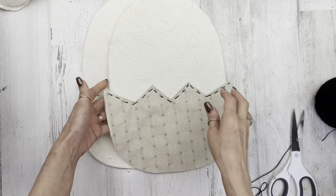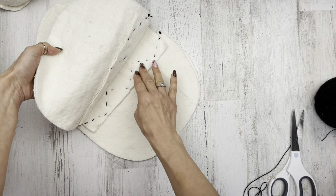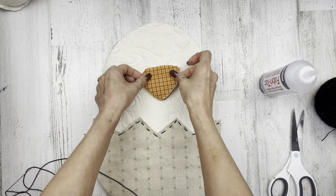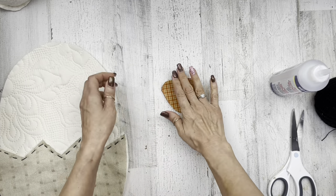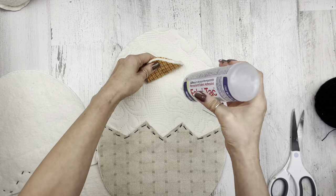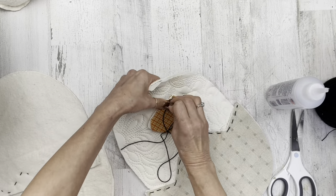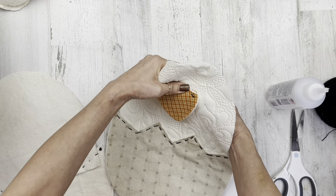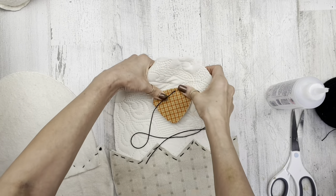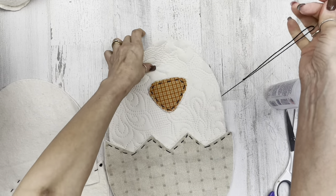Now we're going to do the little beak and some eyes — working on only one piece of your egg and shell. Glue your nose together if you've got batting. I'm gluing all my batting together and gluing my front and back of my nose, then getting it into position and gluing it down. I'm going to use that thread again, coming in from the back side to the front and adding little straight stitches all the way around the beak. I just think it gives it something super cute. If you're a sewer and you want to sew the beak on, go right ahead, but I thought the country stitches look different and fun.